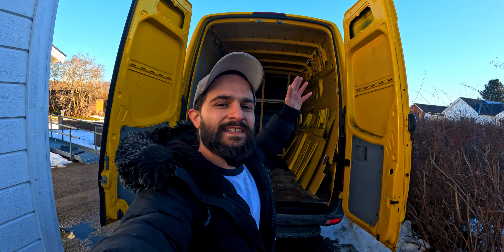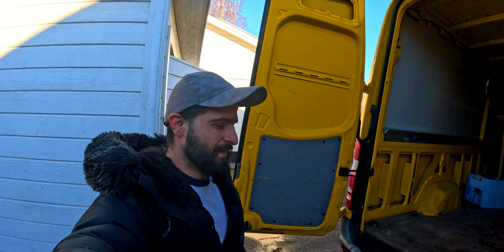Finally I bought the Sprinter — my dream. This is a Mercedes Sprinter. I bought it and I will convert it to a camper van. We have a lot of work to do.